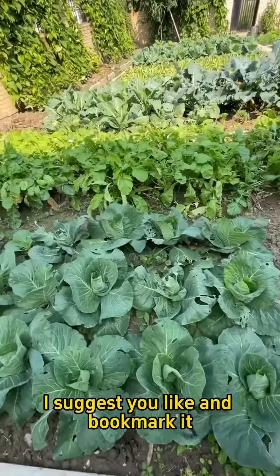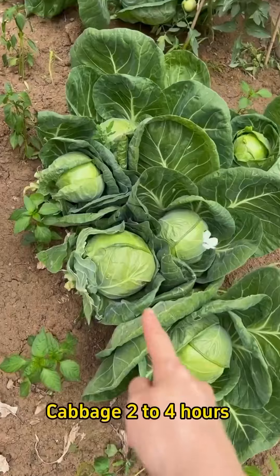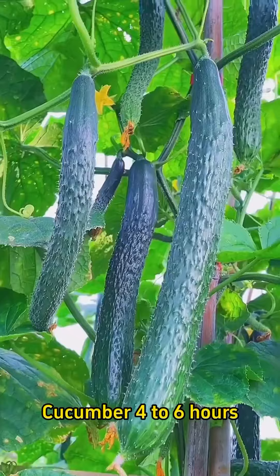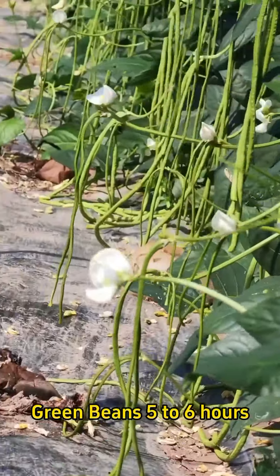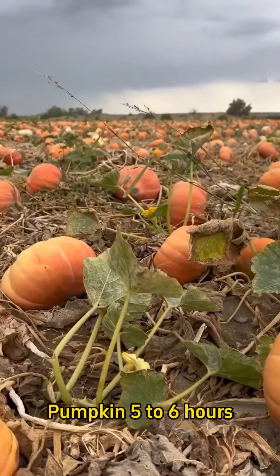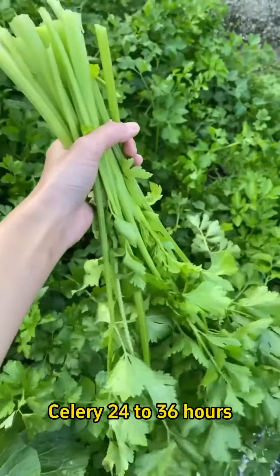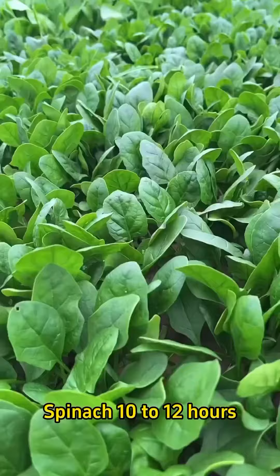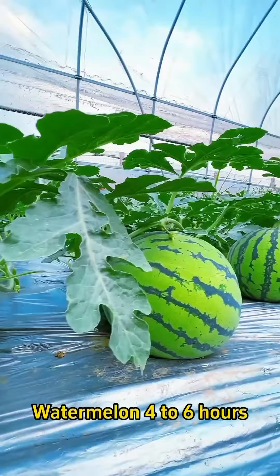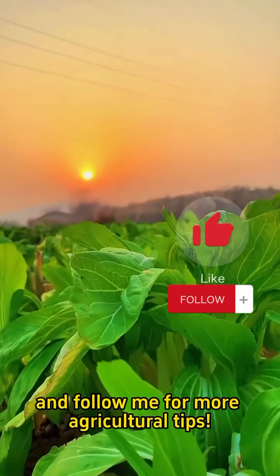I suggest you like and bookmark it so that you can easily find it when needed. Here are the soaking times. Please remember to like and save this video, and follow me for more agricultural tips.